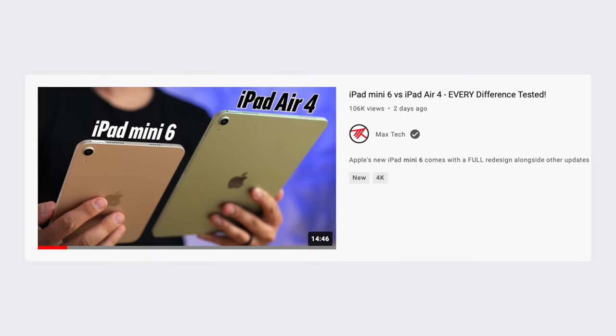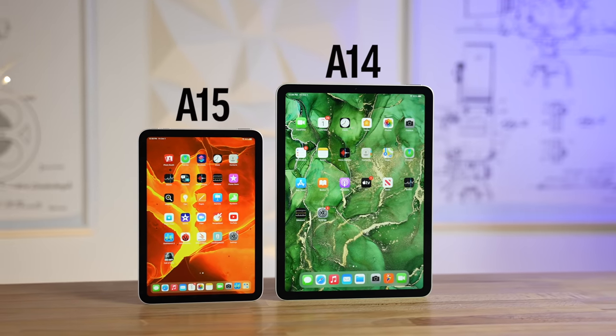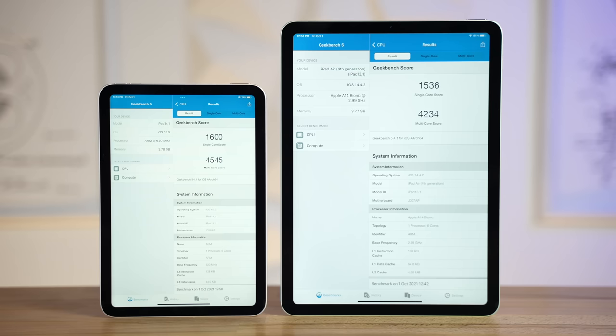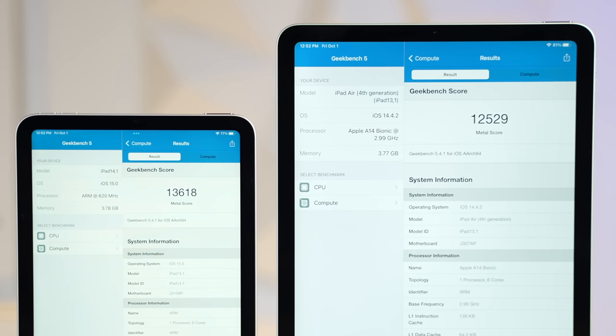We did a full iPad Mini 6 vs Air 4 comparison video, and we discovered that the microphone quality is actually much better on the less expensive Mini. But the most obvious difference is the fact that the Mini 6 comes with the new A15 Bionic chip with a 5-core GPU compared to the A14 chip in the Air with a 4-core GPU, which means that it's more powerful both in terms of CPU performance and Metal graphics performance.